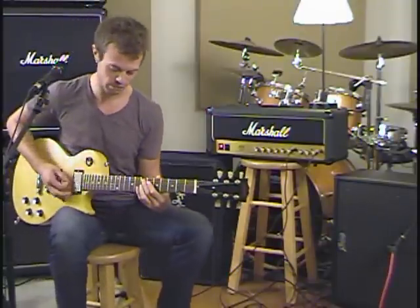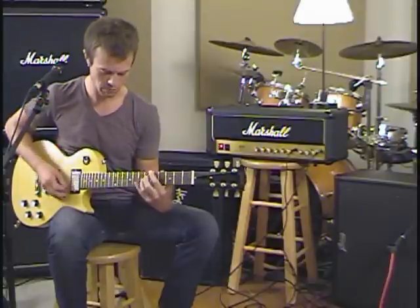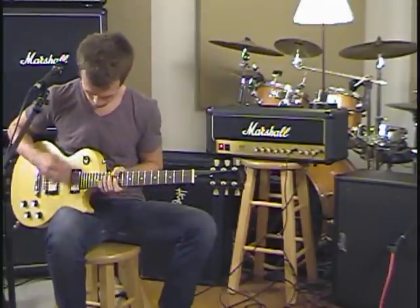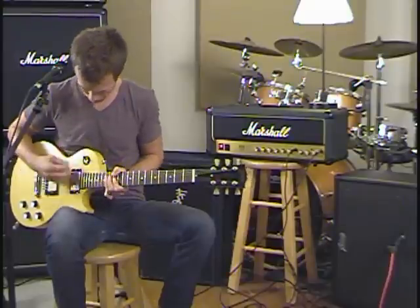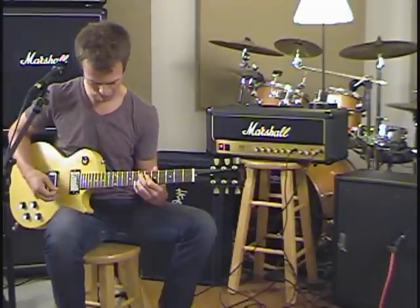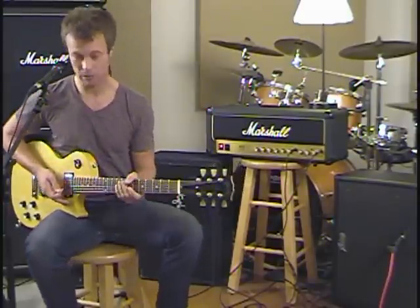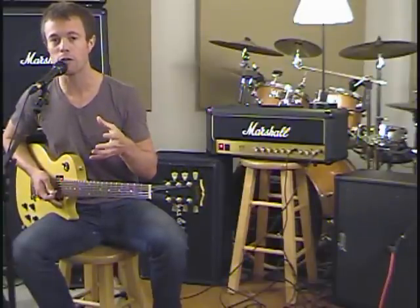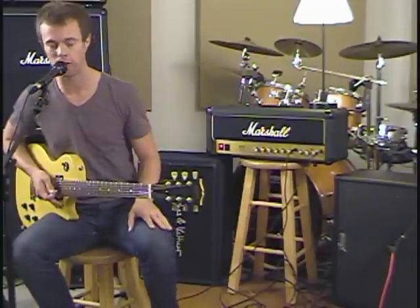Really, really nice. We're going to clean it up a little bit with some bridge stuff. Very cool, really, really spanky. It gets kind of like, you know, if you had a 335 or something like that, funk tone all day long.